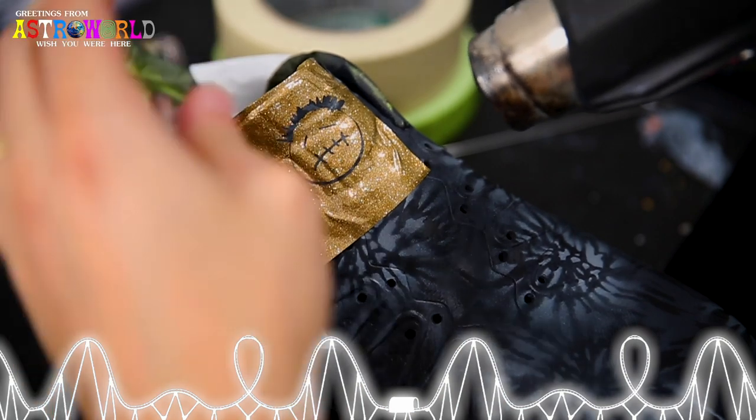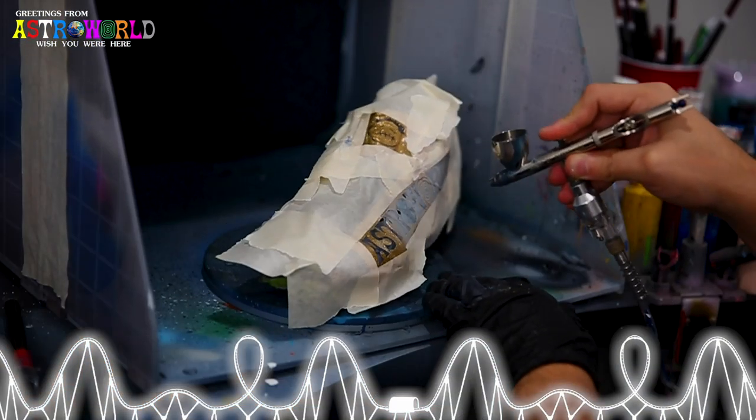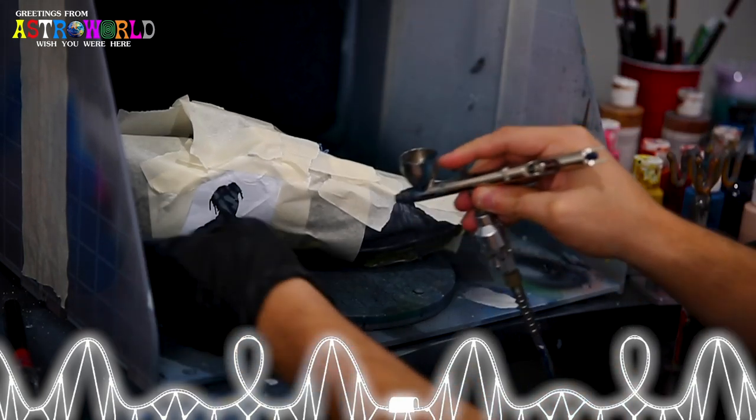On the tongues of both cleats, I'm going to be utilizing that Travis face logo. Now we're ready to go ahead and get all of these stencils base-coated, primed, and ready for some color.